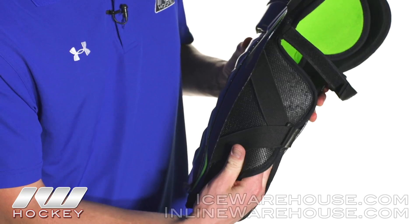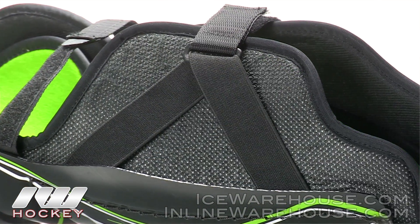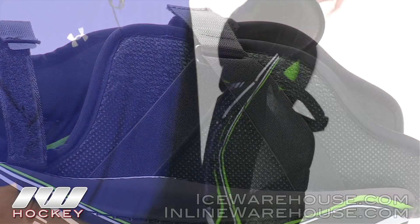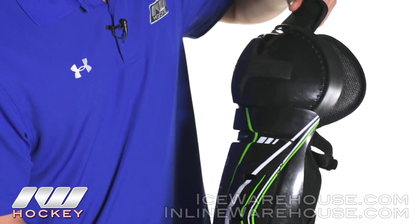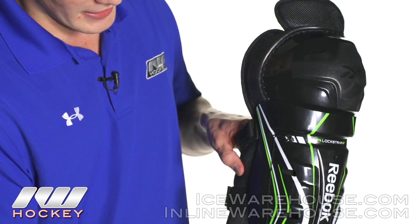Now as we get into the outside edge of the shin guard — this is a left shin guard — a nice thick layer of medium density foam running down the side for your calf wrap, giving you good protection, and then we've got more medium density foam around the sides, the top, and the inner edge as well.